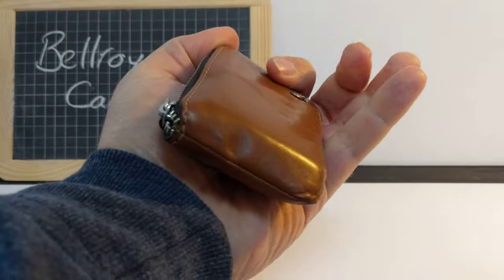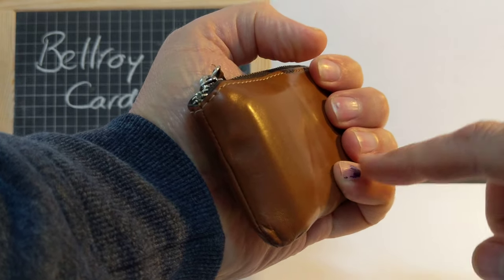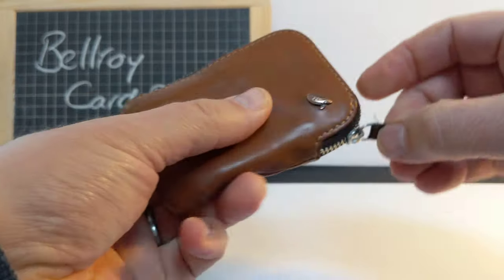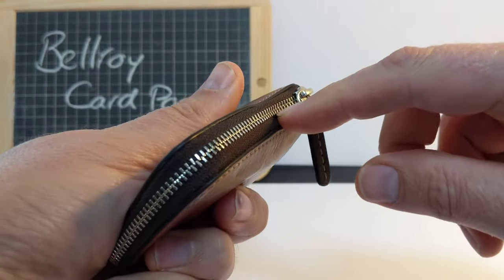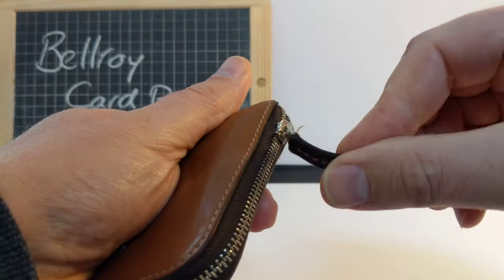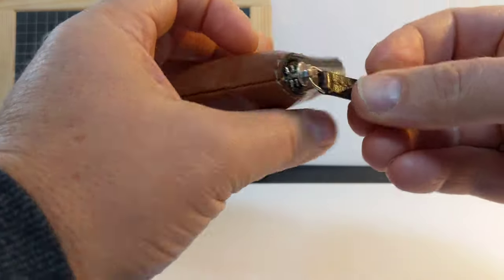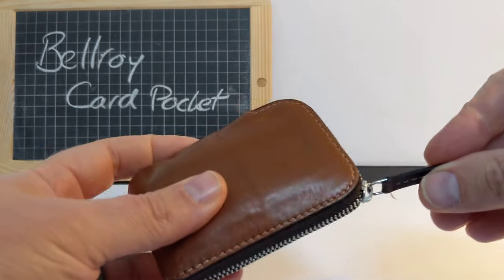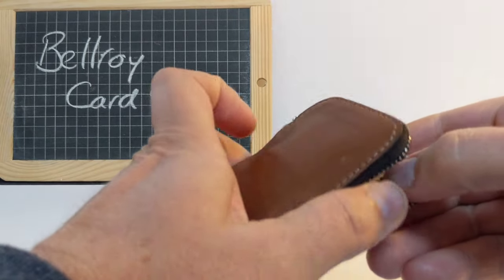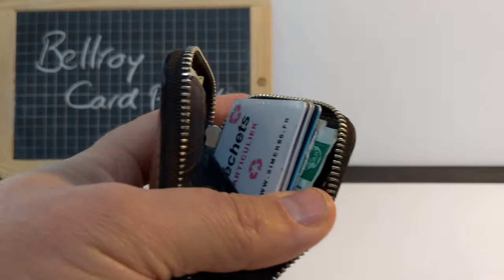It really is tiny — you can see in my hand it's a little thing. Let's open up and have a look inside. There's a smooth metal zip with a nice leather tag on the zip pull, nice and sturdy. It opens all the way along one side and just across the next side, so it opens up quite wide.